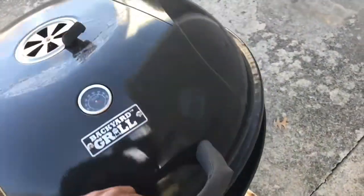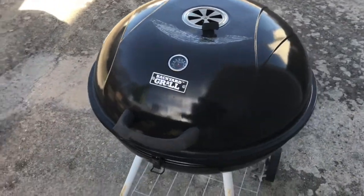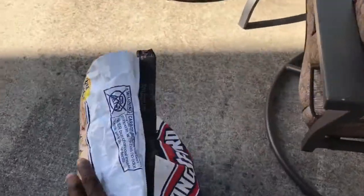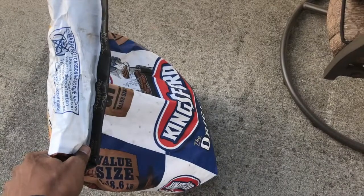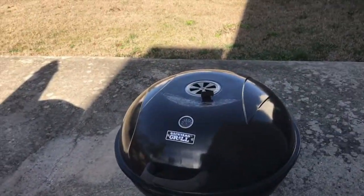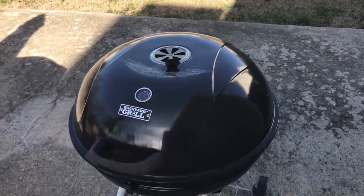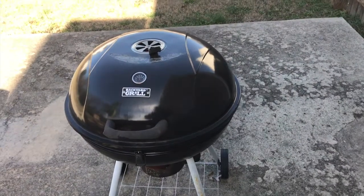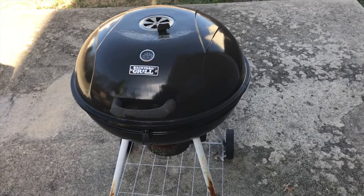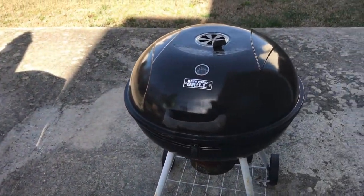This one is probably three times better than that other version. We're using standard Kingsford charcoal — I don't believe in lump coal unless you've got a Big Green Egg or the new Weber that's supposed to be rivaling the Green Egg. This one I recommend for the amateur who doesn't know what they're doing and just wants to buy a grill.